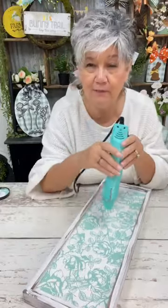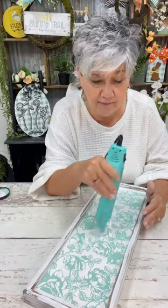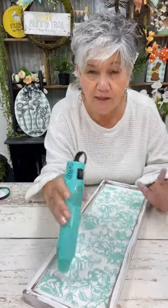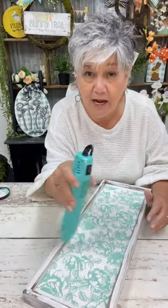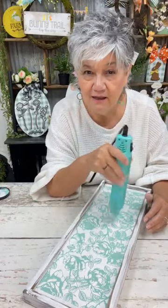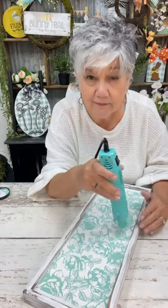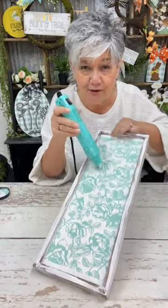I've made this tray out of a board — it's going to sit on top of the longer tray that goes across the bathtub. I want to put all my new Mason Grove body scrubs and body butter on here. Isn't that just gorgeous?